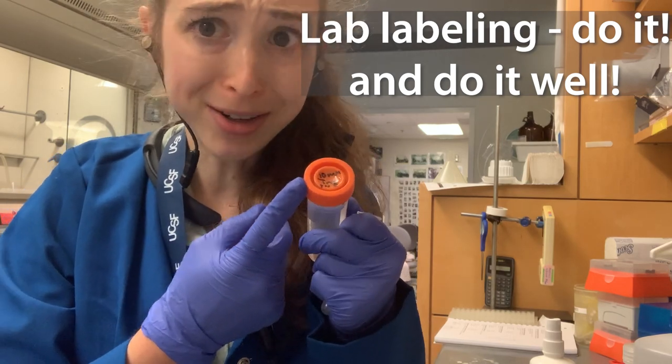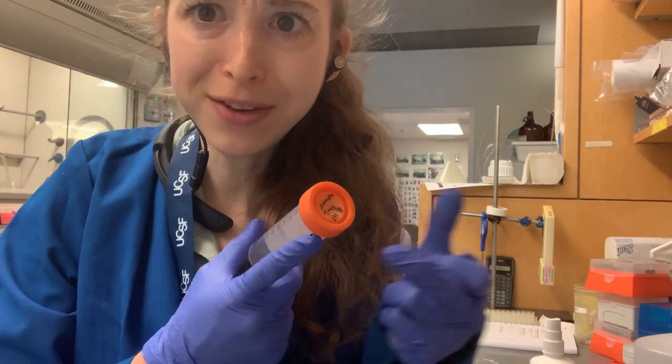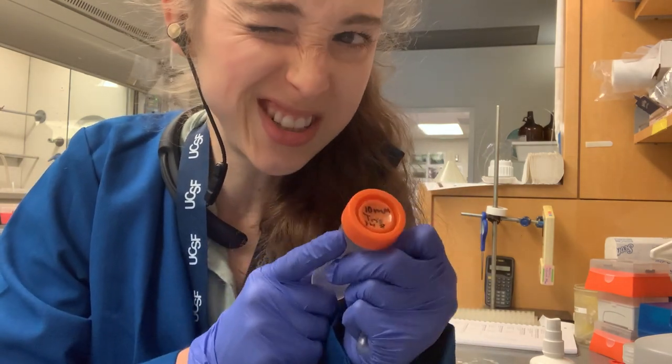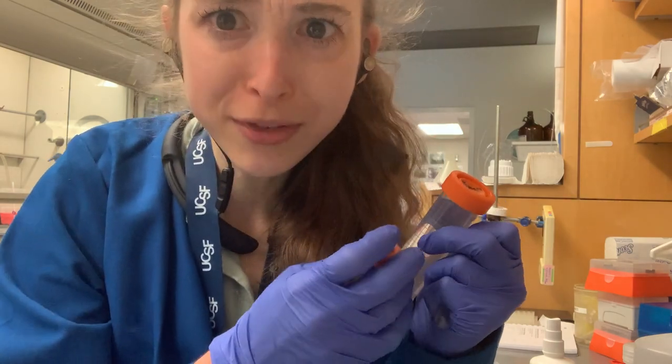Apparently these domed caps make a better centrifuge seal, but they make it so much harder to label things. I feel like they do this just to torture you by making you squish all the little writing into the center. There's an arch thing that makes a better centrifuge seal.